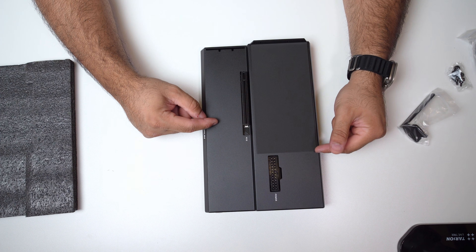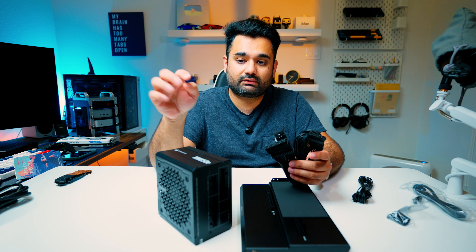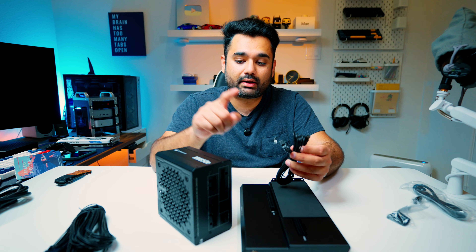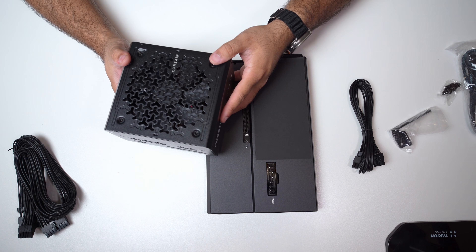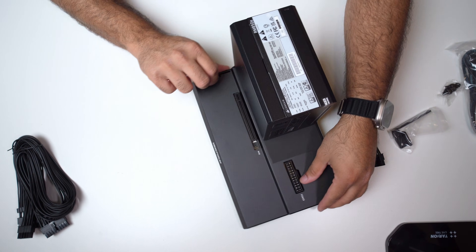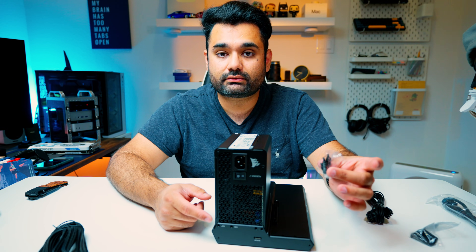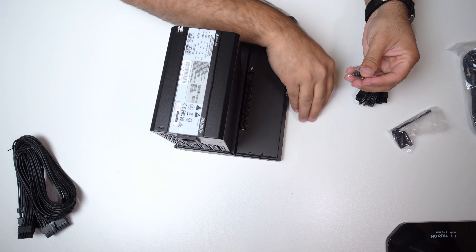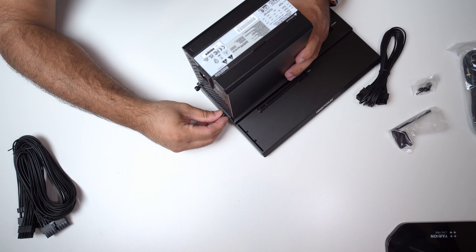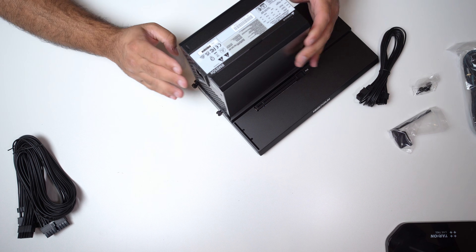The first thing I'm going to do is connect our power supply. From the power supply, I took out the 24-pin connector — that's where we connect the power supply to the docking station — and the PCIe cable, which connects the power supply to the graphics card. You take your power supply, put it here, line it up with the holes, and then use these thumb screws to secure it. Now the power supply is secured enough that you can pick the whole unit up.